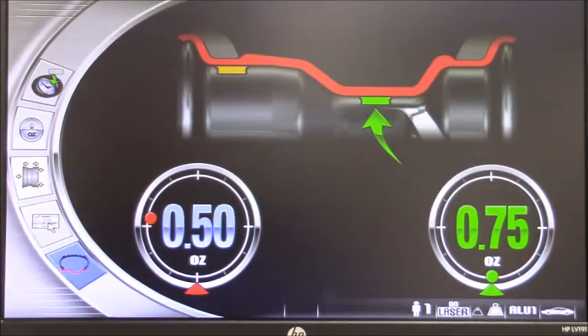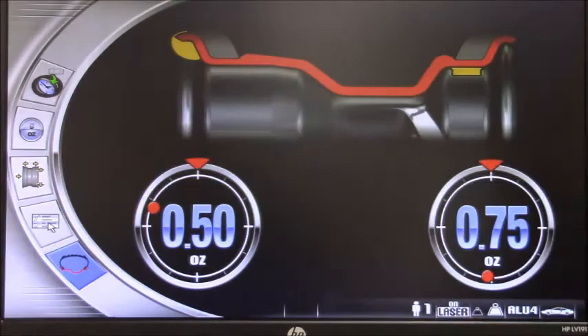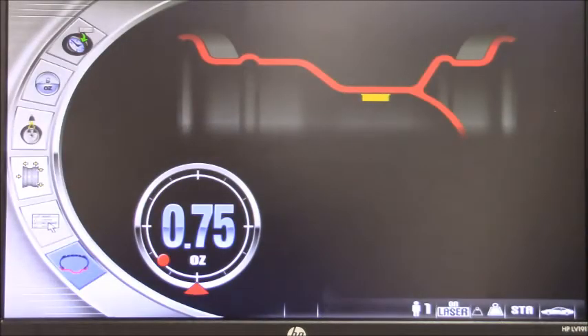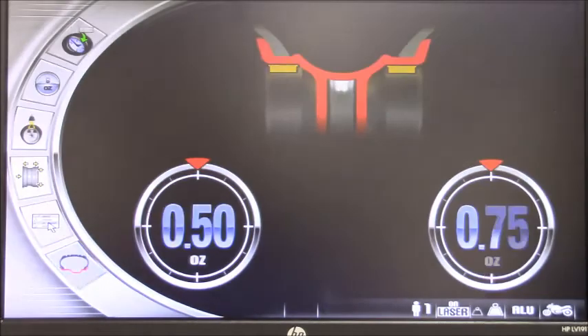One of the features I like the most on this machine is how easy it is to change a program. We saw last time we selected the tape-on program. With the use of this icon, I can basically browse through all the different programs. What is great is that anytime the machine calculates the weight based on the different position on the wheel without having to perform another spin — from static to dynamic to all the aluminum programs, even motorcycles.